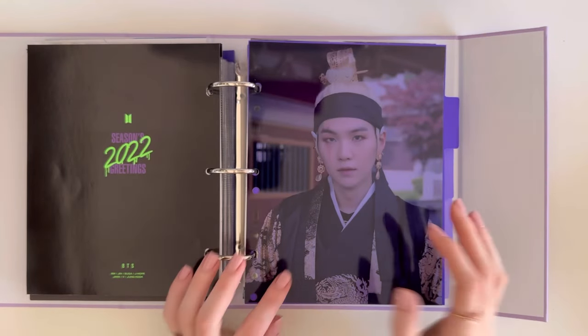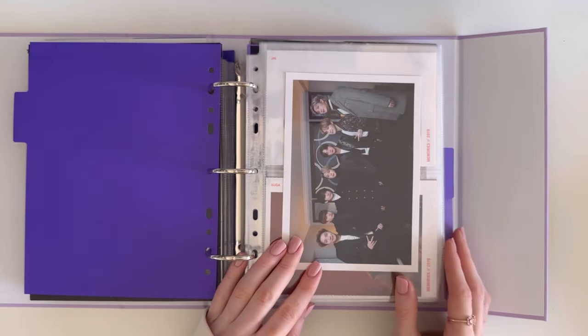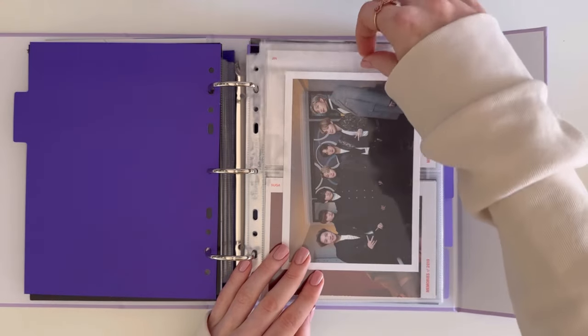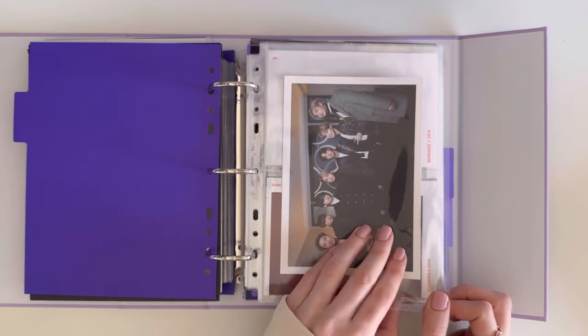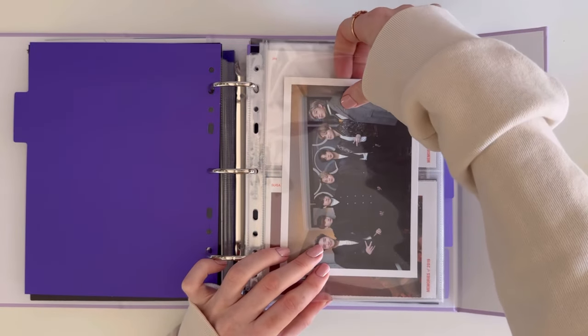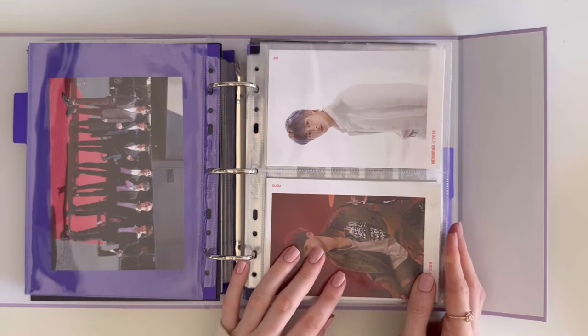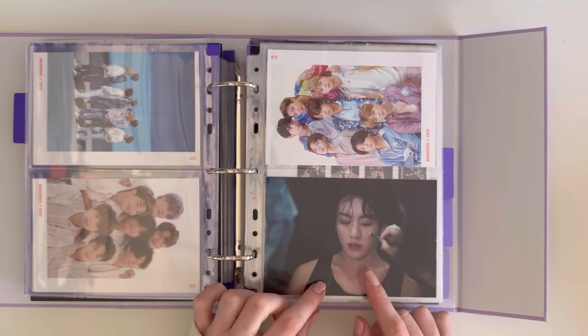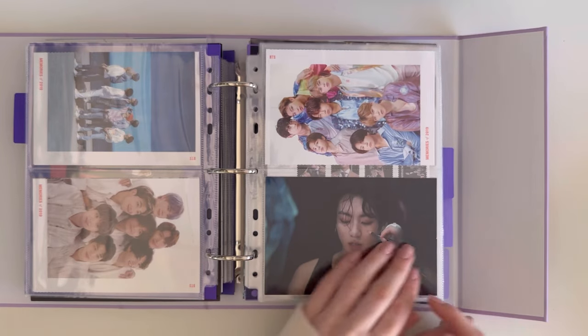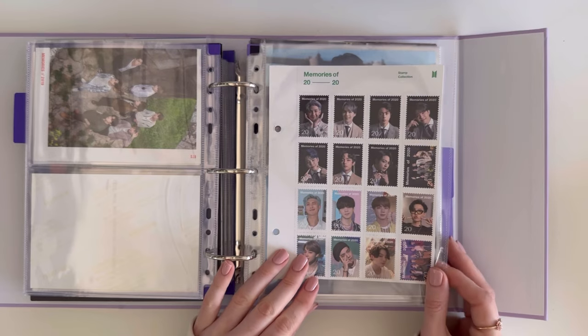Now we move on to Memories, starting with Memories 2019. I have the image they always include at the beginning of Memories — it's double-sided — and these are the postcards. This is from the Memories 2019 Blu-ray — it's Jungkook's. Then we begin with Memories 2020, which includes the stamps.